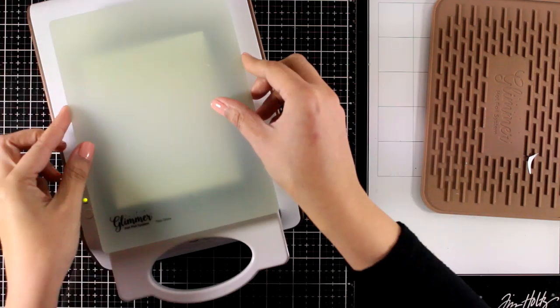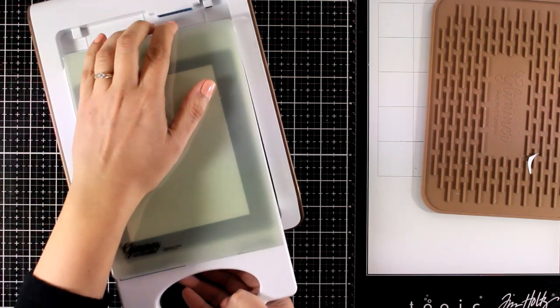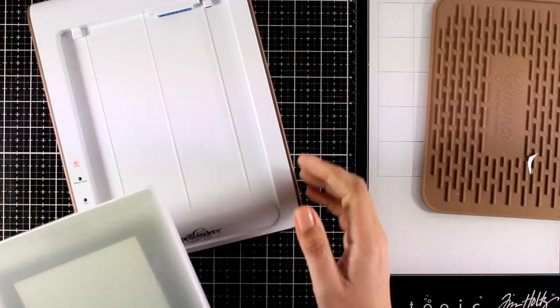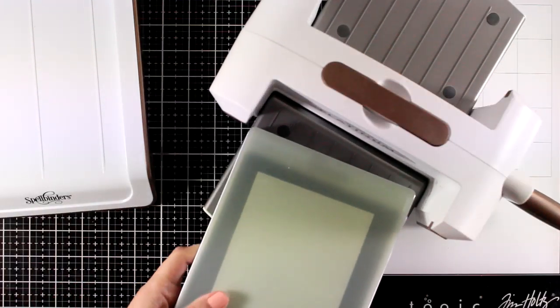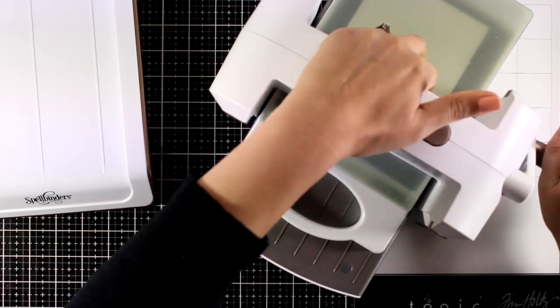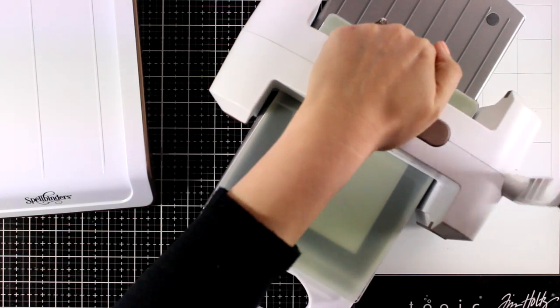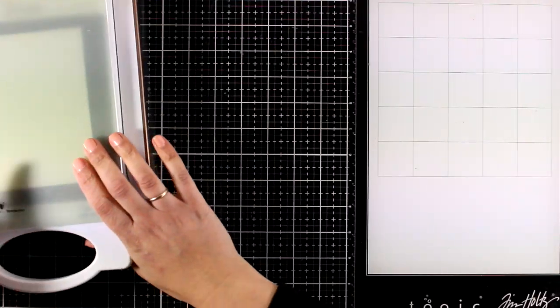Now this is not going to move on me. I can place it on top of my machine. I'm making my sandwich and this time I'm using the plastic shim as well, just to make sure that this is going to press nicely on top of my cardstock and give a debossed effect as well as the foiling effect. I'm going to run it through my die-cutting machine and I like to do that a couple of times to get a good impression.